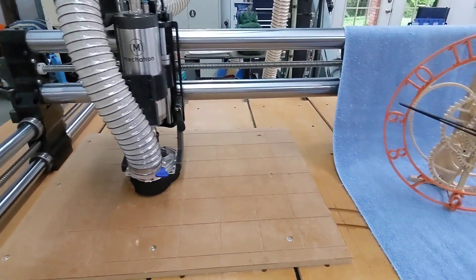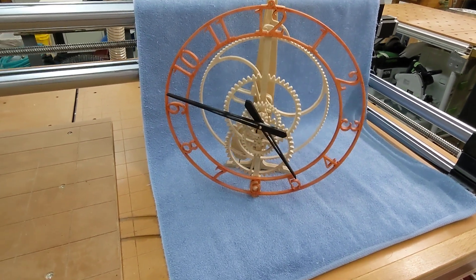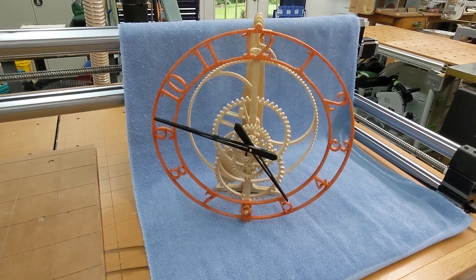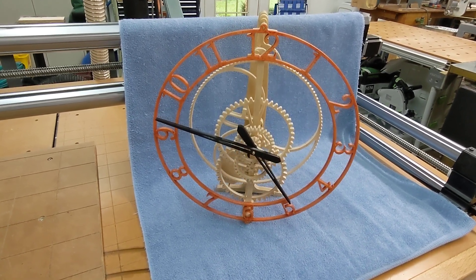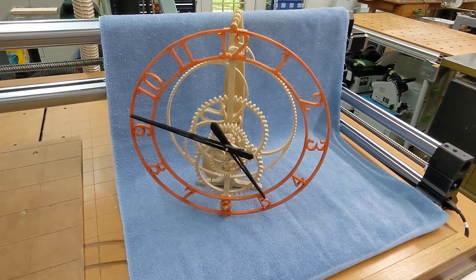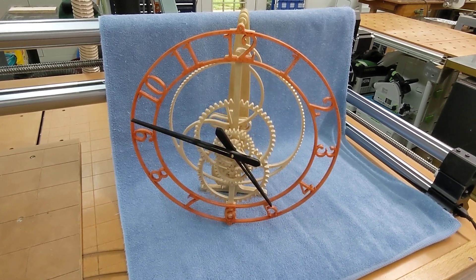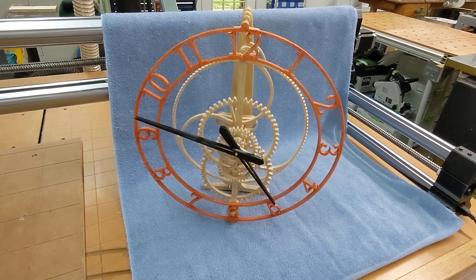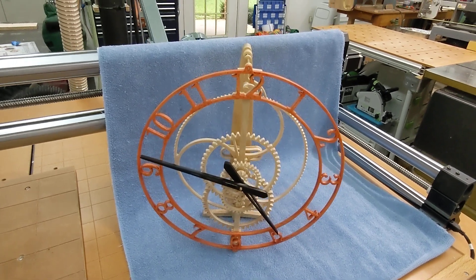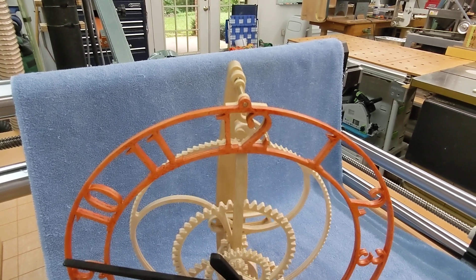Here's a project I just completed using the Onefinity that I thought you might be interested in seeing. It's called a Magicka clock. The design and the part profiles were acquired from a gentleman in Germany who designed the clock. It's electromagnetically driven, meaning it's battery powered. The pendulum receives a pulse as it swings by from a coil, and up top there's a little toggle that imparts the movement from the pendulum into the escapement gear.